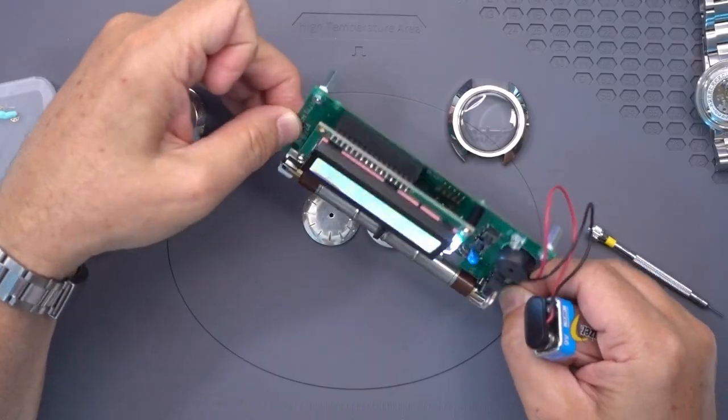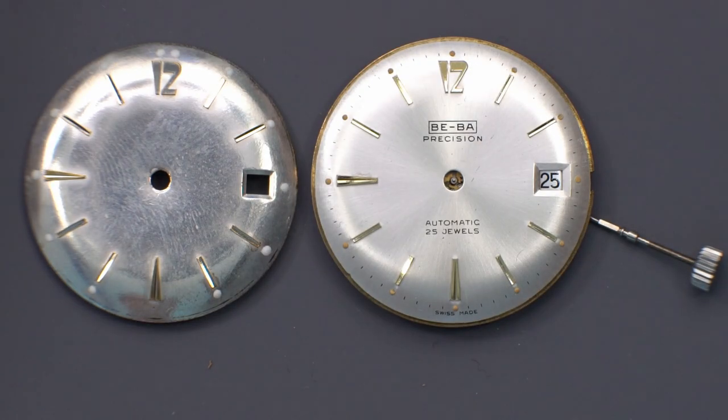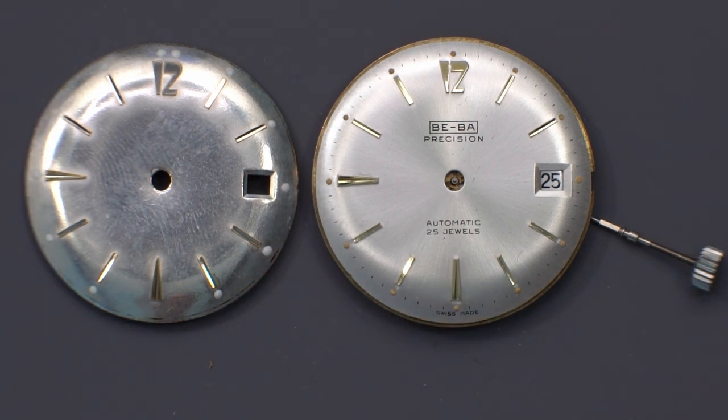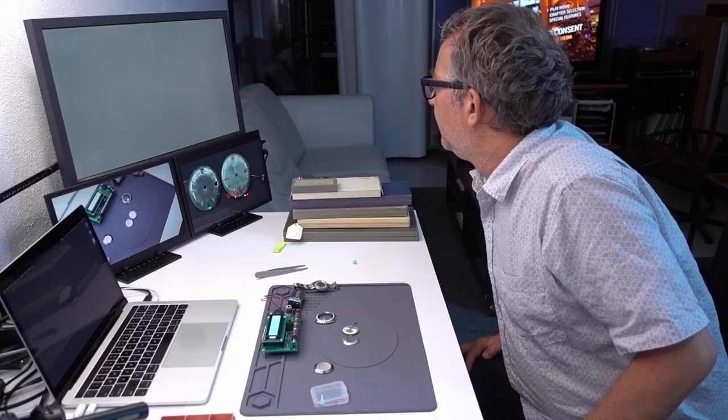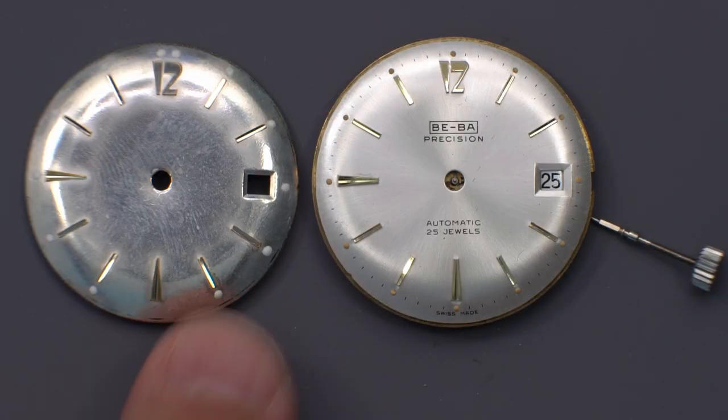Now this dial does have lume, but again no action from the Geiger counter. So that lume is most likely tritium — it looks a little bit of the kind of golden color of aged tritium. And then this lume on this one is lume that I put there myself, Superluminova.